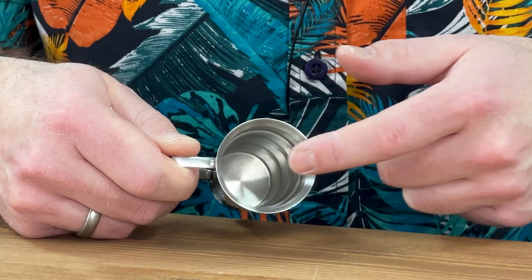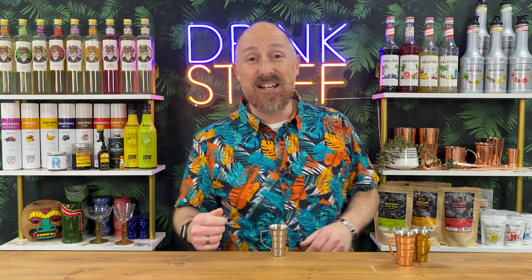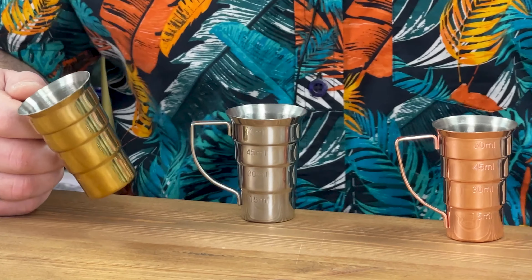And if you do want a quarter of an ounce or one and three quarter ounces, it doesn't take a genius to work out where you go in there. So this is the handled stepped jigger from Barfly. I really like them — I get quite sticky fingers, so I'm going to use these quite a bit.